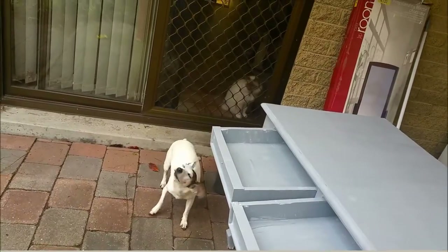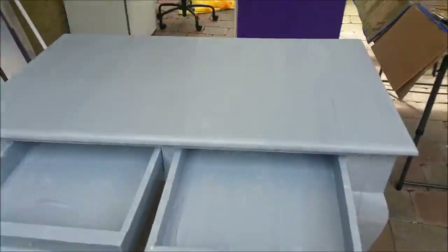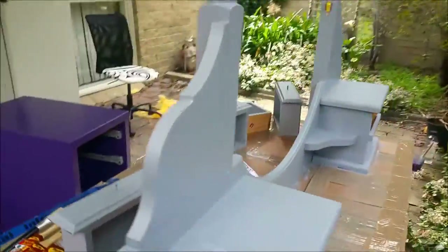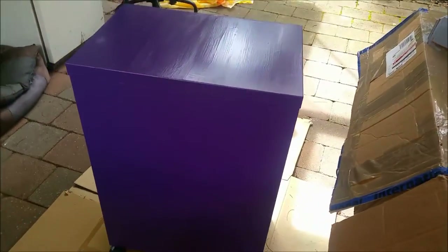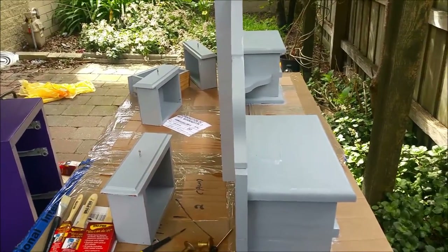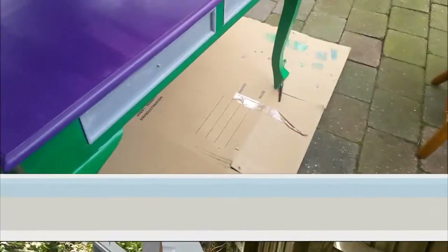Good morning everyone! I've done my table — painted it, undercoated it, and done the mirror part as well. That's the purple one done. Now I'm going to start coloring the drawers. Hopefully I'll do them okay — if not, I'll just deal with it!